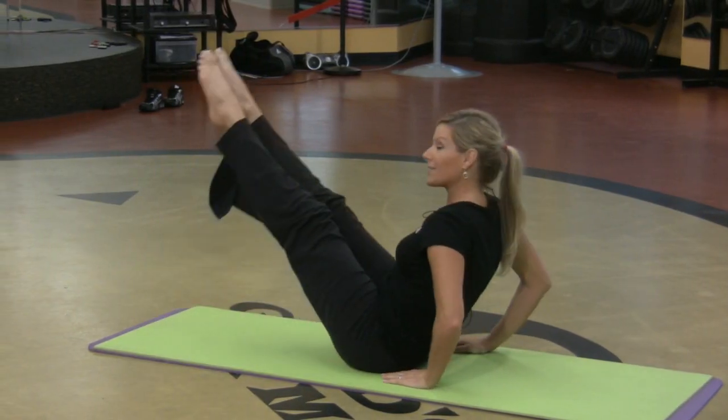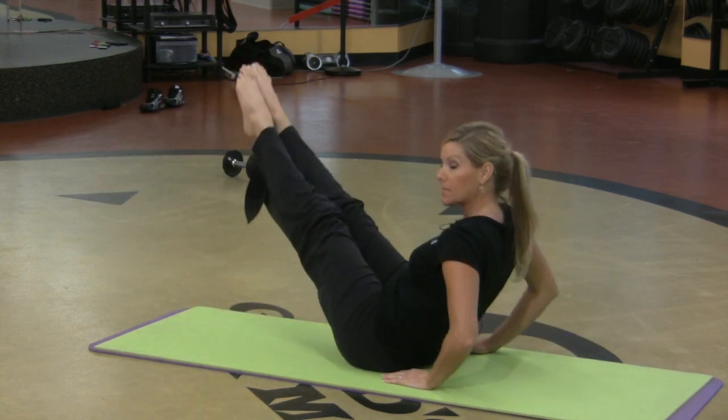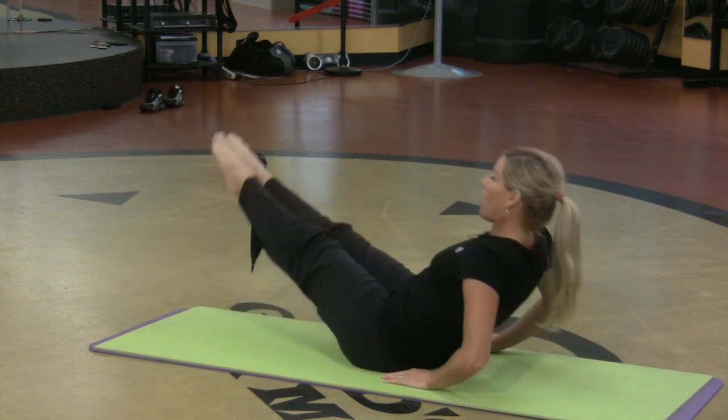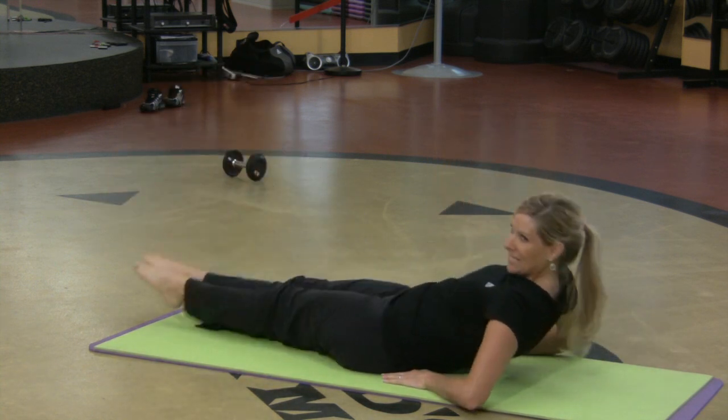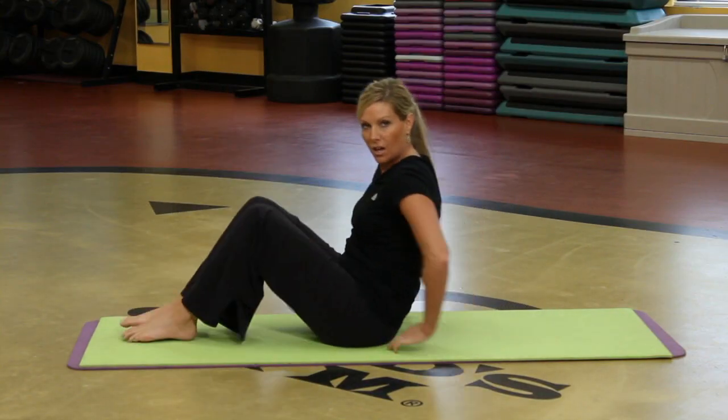So my legs are actually going in a circle and when my legs go down I just like to compensate with my upper body going down. Unbelievable core strength exercise.